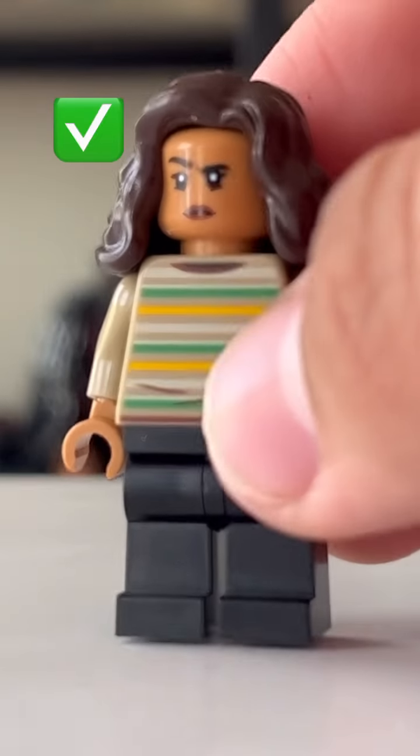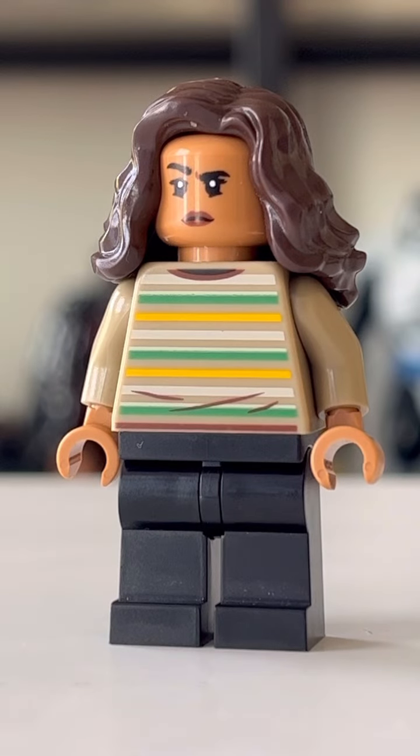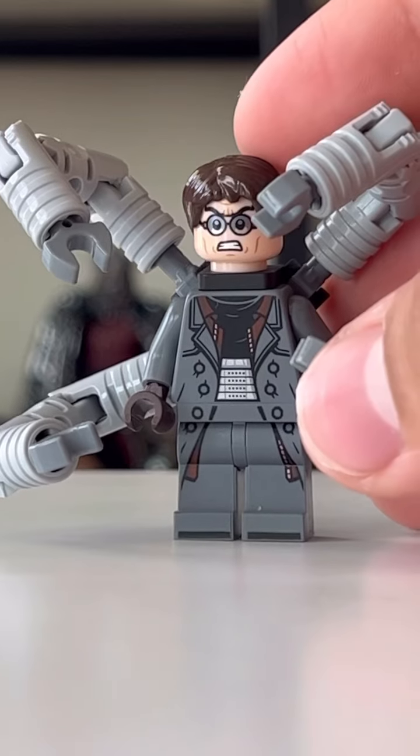Next up we have Zendaya's version of MJ. I'm not a huge fan of this minifigure, so if she were to fall off my shelf I'd just let her drop. Then for the next one we have Doc Ock, and I got him too.